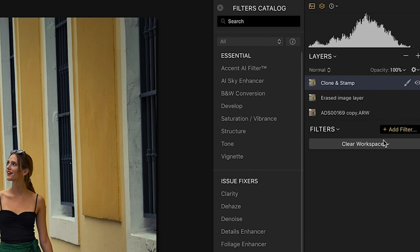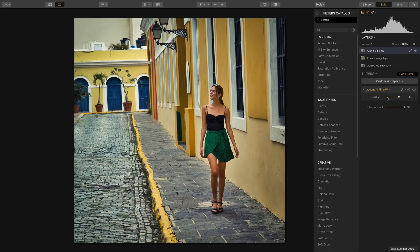The first thing I like to add is the Accent AI filter, because it really fixes a lot of things with one slider. Already the image is brighter and the colors are starting to pop. I'm going to move it up a little bit more — I really want this to be a very colorful image. So there's my Accent AI filter.